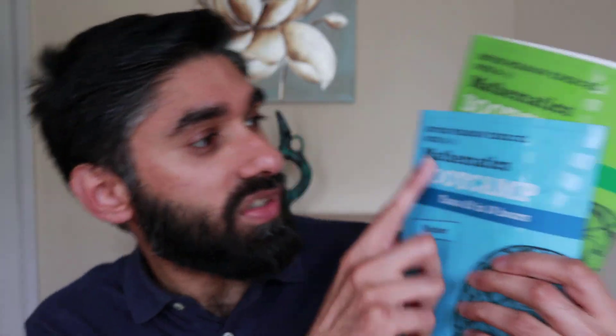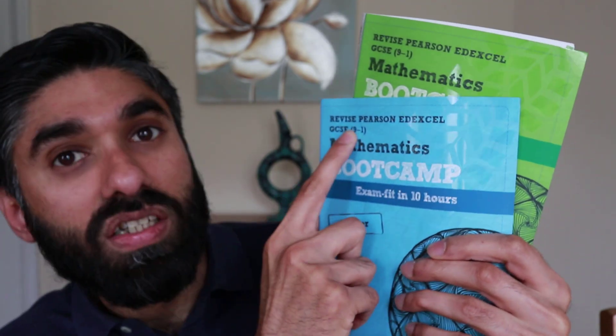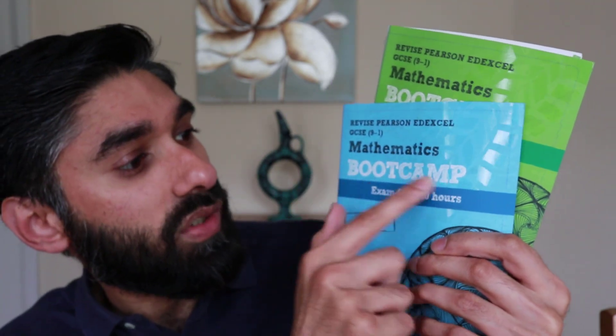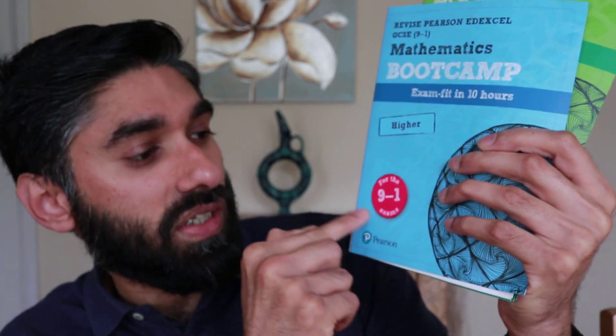Pearson have recently released the Edexcel version of the bootcamp revision guide. It says 'Revised Pearson Edexcel GCSE 9 to 1 Mathematics Bootcamp — Exam Fit in 10 Hours.' This is the higher version for the 9 to 1 exams. Let's have a look at the higher bootcamp revision guide.